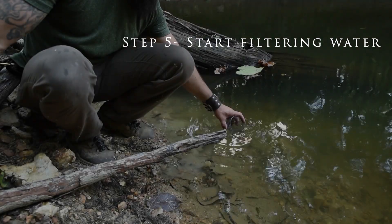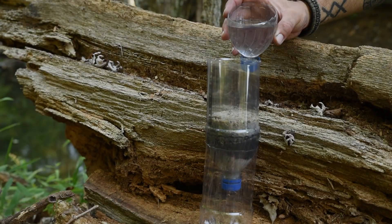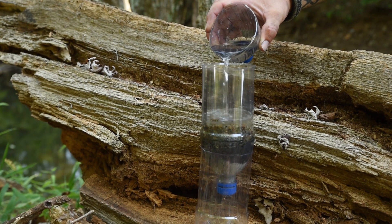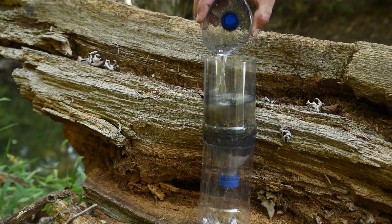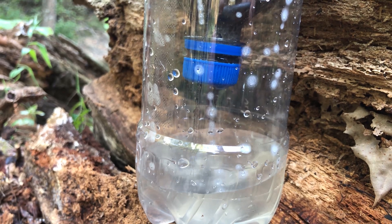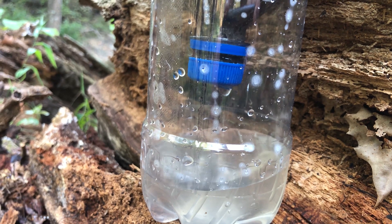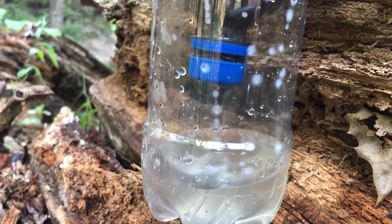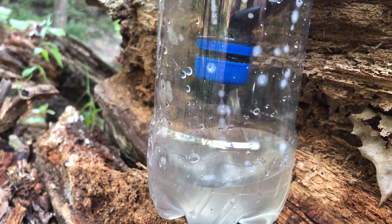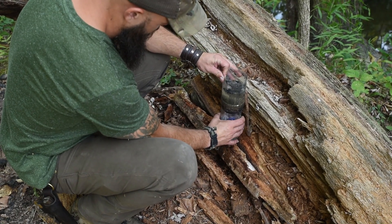Step 5: Start filtering water. Use the top of your bottle to fill your filter so that your collection bottle doesn't become contaminated. Now begins the waiting game. Fill the filter up with water and wait for the water to soak through to the cap. Once the water has saturated the filter, unscrew the cap until you get about one drop per every one to three seconds or so. The first pass or two of water will be somewhat dirty, so discard those and fill it up again. Once the water is coming out clean, it's good to drink.